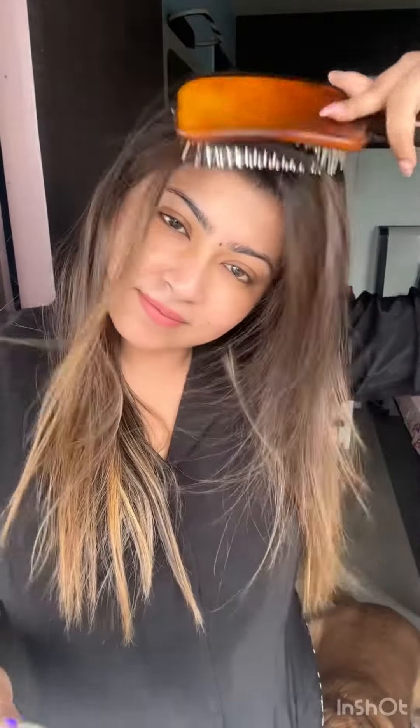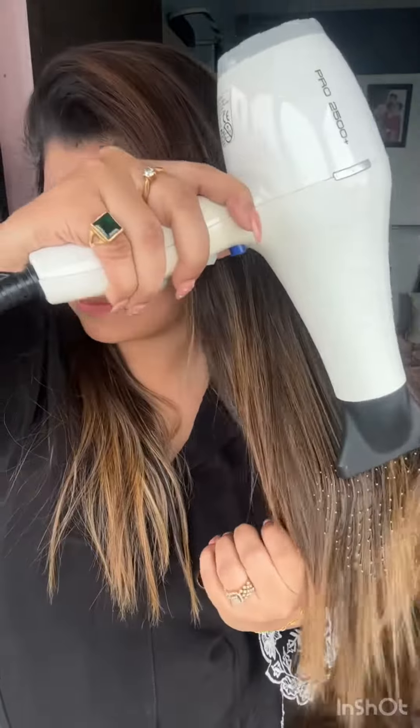I use this first flat brush. I use a hair dryer to give you a hair dryer. Just pull it.